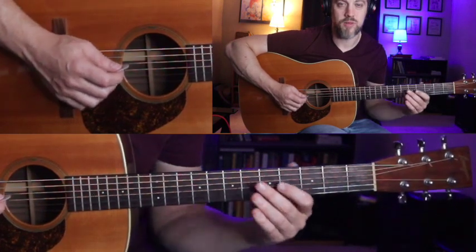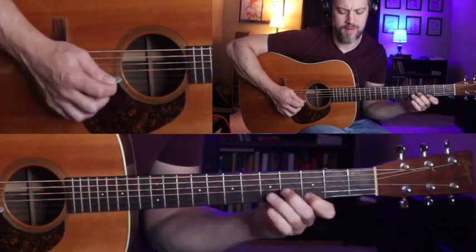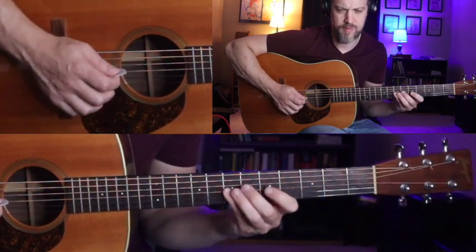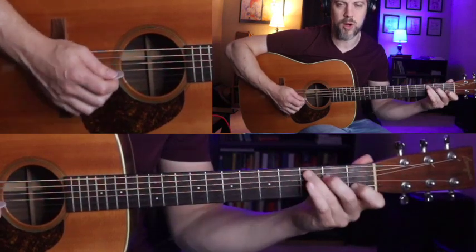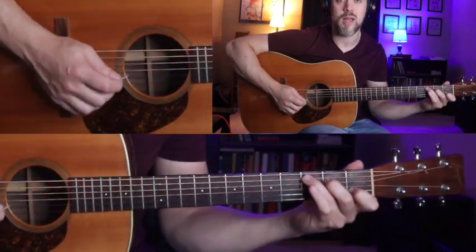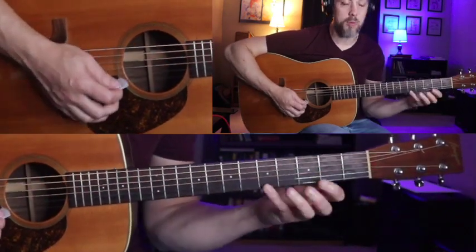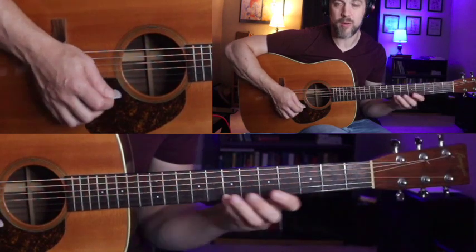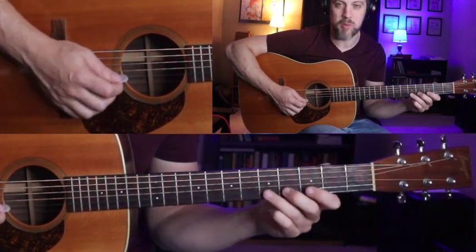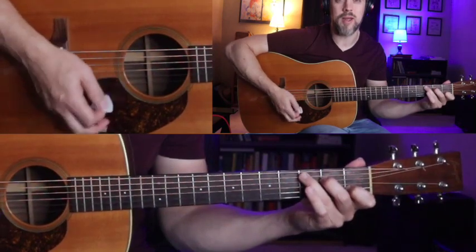Let's take this from the beginning — it starts off the exact same way as the first run did, and then make sure you do that slide with your pinky. I have to emphasize that because a lot of times when I show this to students they want to do it with another finger, and it just doesn't work out that way.